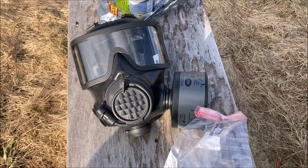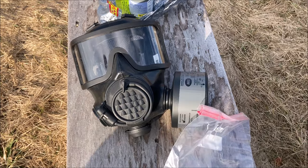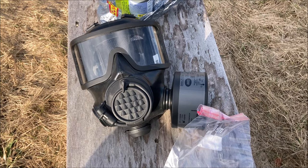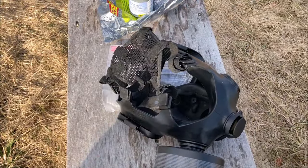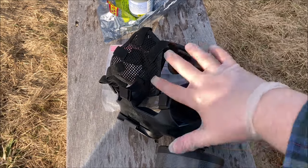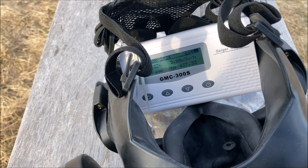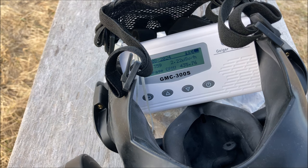Why don't we test our first mask? Before we test each item, I'm actually going to make a prediction on whether or not it'll provide any meaningful protection. For the Mira CM8M, or OM2020, whatever you want to call it, I'm going to go with no — I don't think it's going to provide any meaningful protection, specifically against gamma radiation. We're getting a significantly lower number of counts per minute, but that's from the mask actually blocking beta radiation. The rest is gamma that's still managing to penetrate. Protection against alpha and beta, but gamma still punches through really easily.